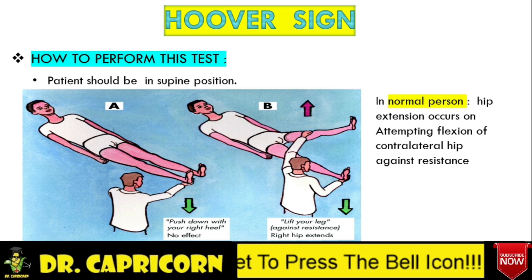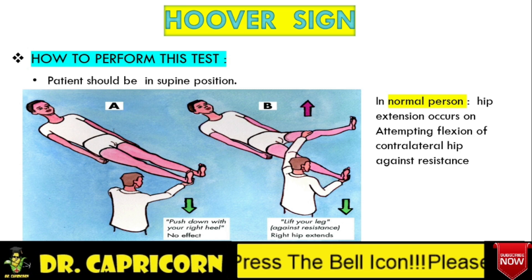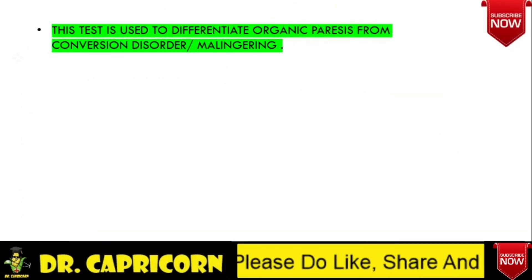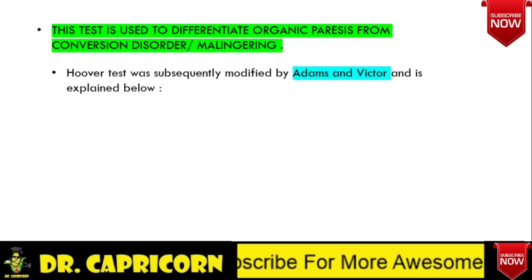Now we will see why this test is performed and how we can differentiate organic cause of paresis from non-organic one. Hoover Sign can differentiate organic cause of paresis or weakness of leg from non-organic causes such as malingering and conversion disorders. However, it is difficult to differentiate whether the patient is having a conversion disorder or malingering.